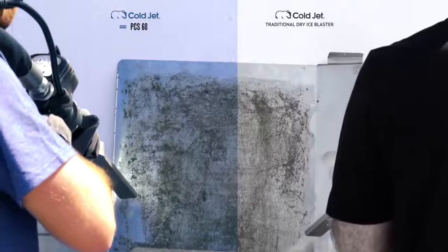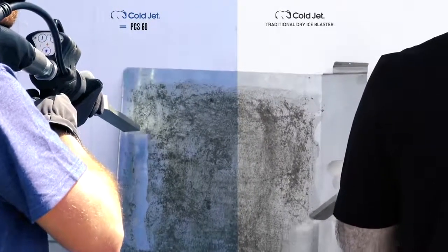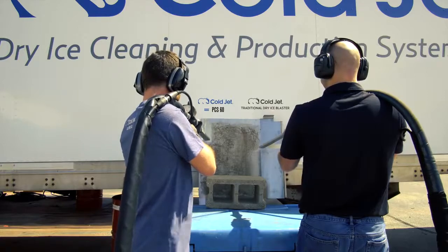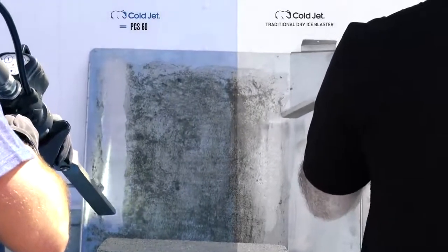The PCS60 is the highest performing and most efficient dry ice blaster ever. With the reimagined design, you can expect a pulse-free and consistent blast stream while using less air and less dry ice, empowering you to be more productive all of the time.